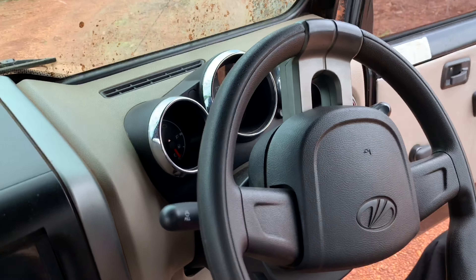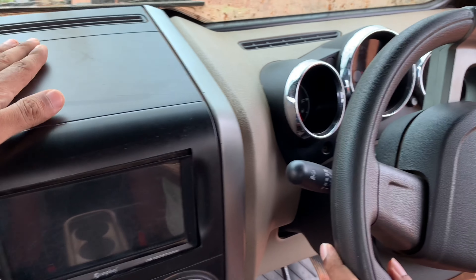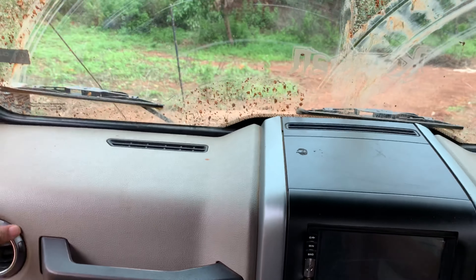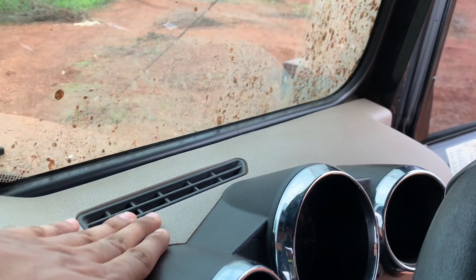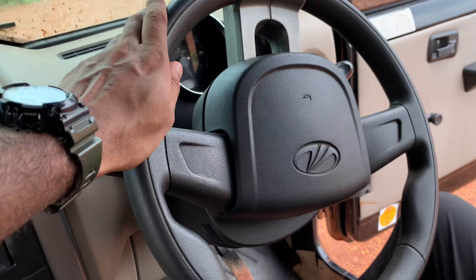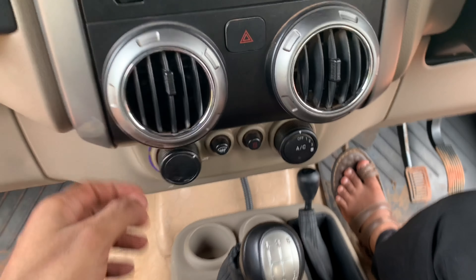Mahindra has great quality material. There are 3 analog meters. It has a dual tone dashboard. We can change the tone. No steering, off-road steering, AC and vent.